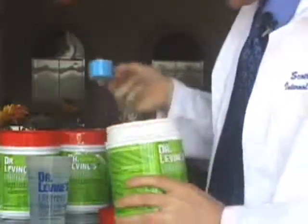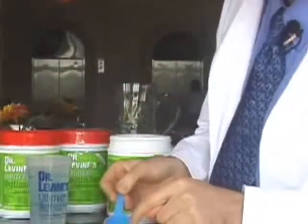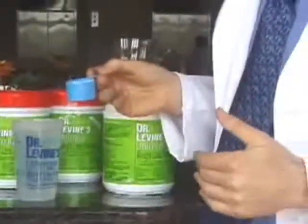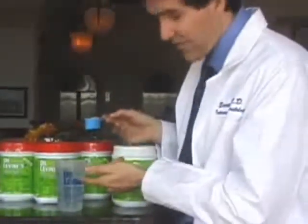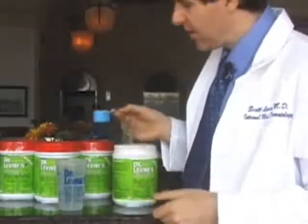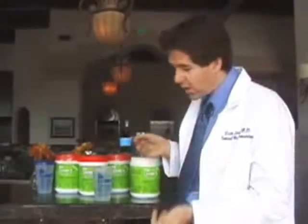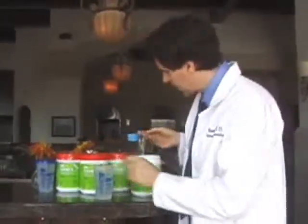When you start out the first 10 days, you're going to be using only half of a scoop with half a drink of water. This will allow your body to get used to the fiber. After that, it'll be a full scoop and a full drink of water. Remember, it's always a one-to-one combination of fiber to the drink, to the fullness of the cup.